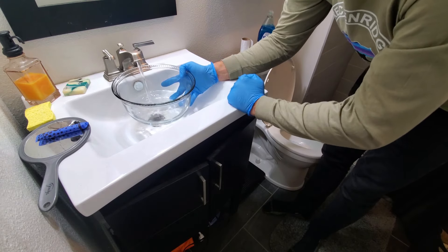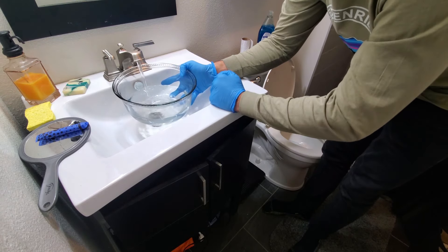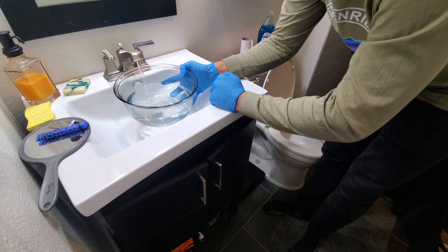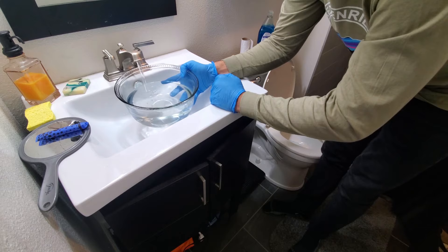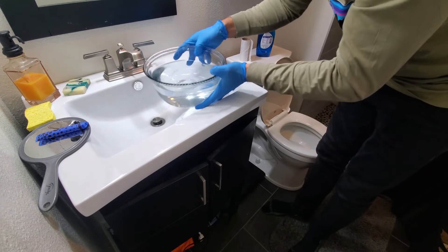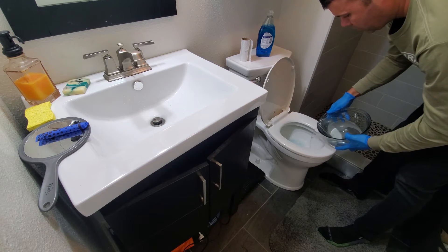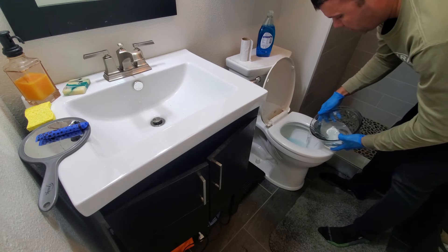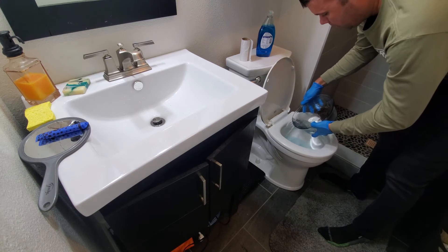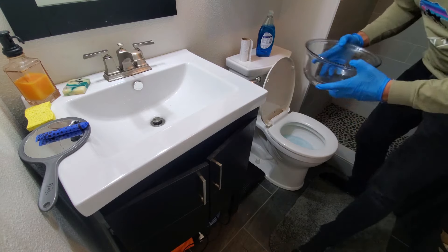Then what we're going to do is just dump this into the toilet bowl slowly. I usually do about two bowls of this size, and that seems to work the best for when I get a clog in my toilet. Yours may vary, but it can't hurt to use more hot water. I add it slowly — you just don't want to dump it all in too quick. Then I usually wait about a minute and add one more bowl.